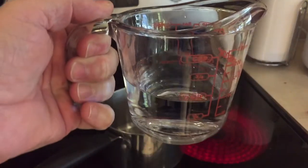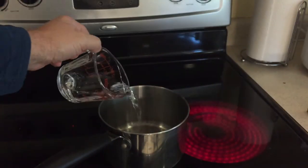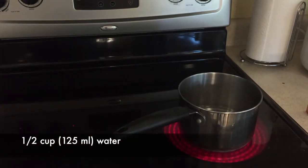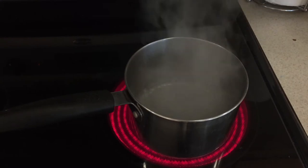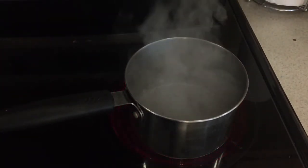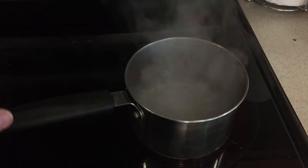So you start off with a half a cup of water and you're going to bring that to a boil. Ask an adult to help you, as the stove can be very hot. Once it comes to a boil, you're going to take it off the heat, turn the heat off, and move it off to the side.